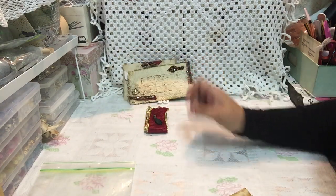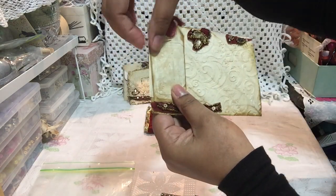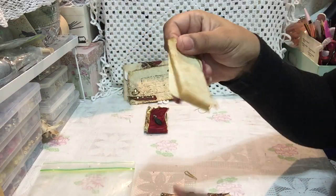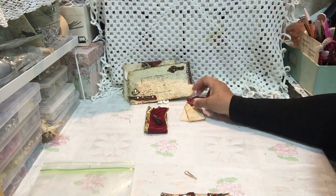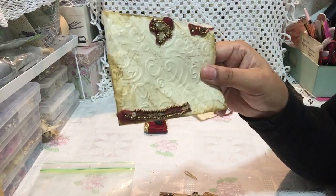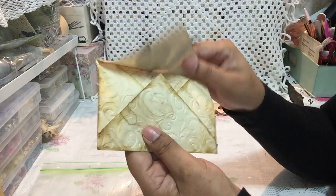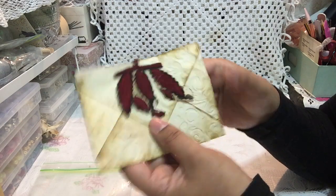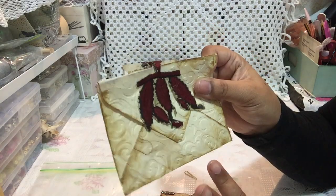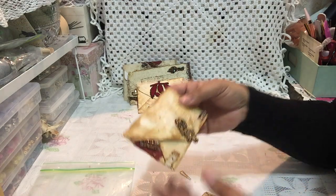Then the next one has a tag on the side with a paper clip — a double tag. Another envelope with coffee-dyed paper, embossed. There's nothing inside and I tore it in certain places, then I just put that piece there that is sort of matched in color and goes with it as well.